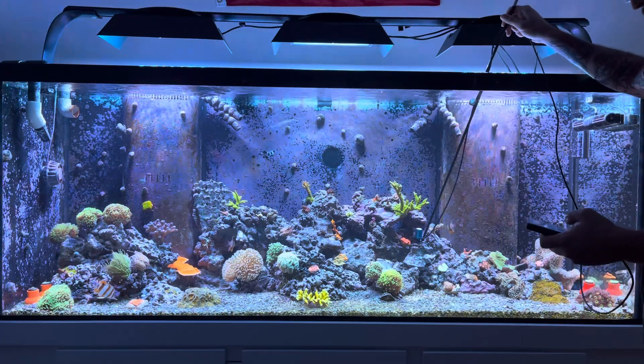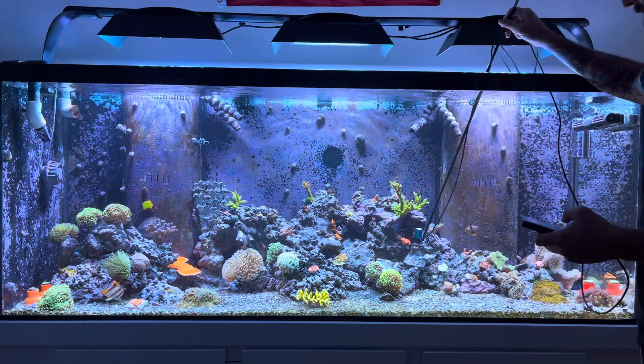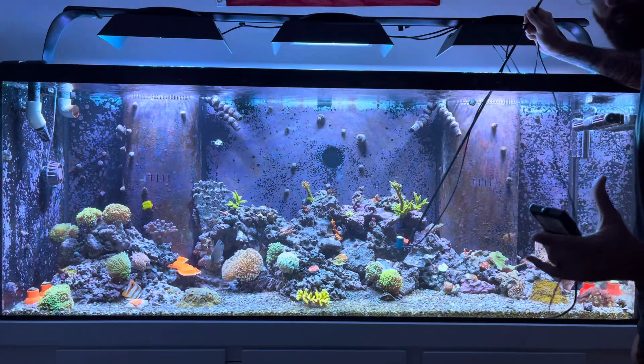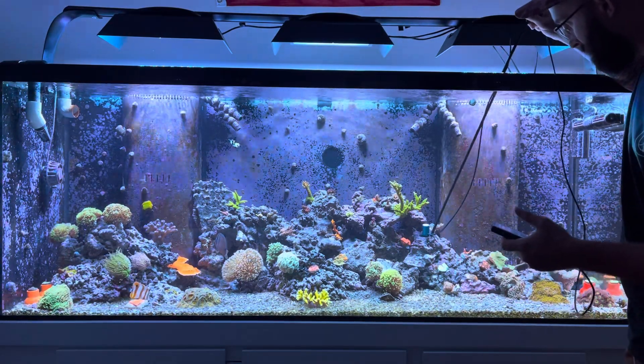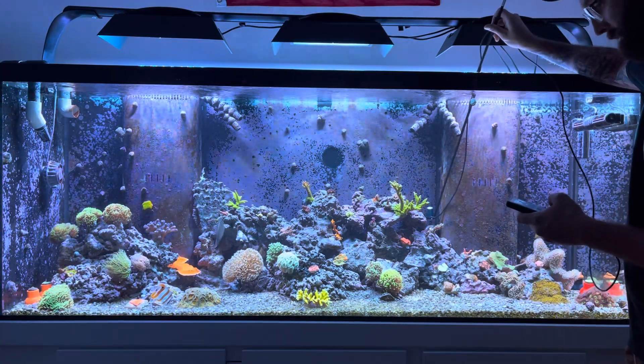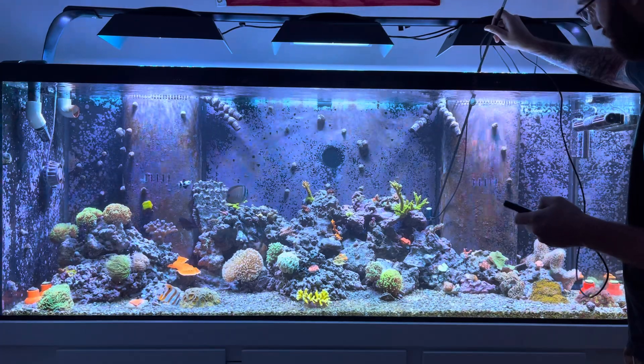This chalice I just added is getting 120 down here in the shade — 160 to 170. I kind of wanted to put that in a shaded area in hopes that it plates out a little bit. We'll see. Back in this corner I have a red montipora cap that is getting 140.